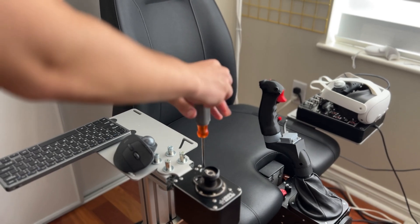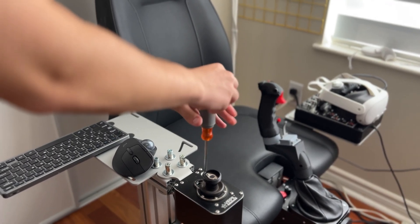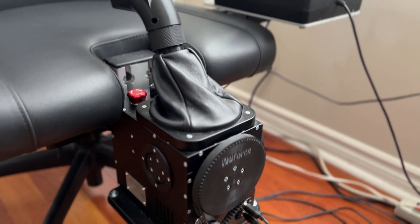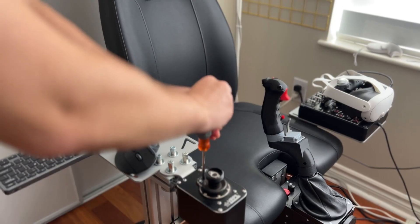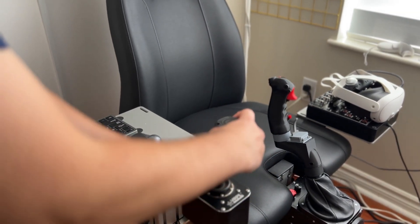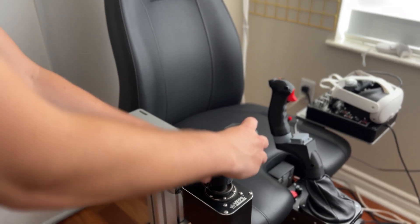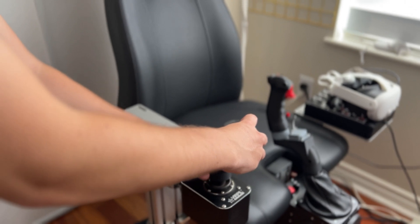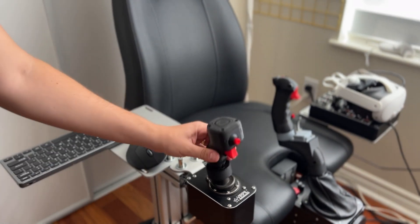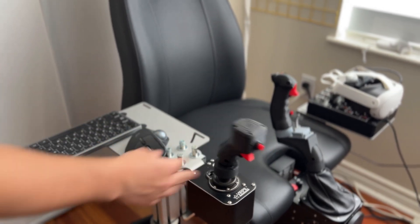This version is also compatible with Thrustmaster and Virpal bases. As force feedback bases are finally coming to the market, I anticipate that many people may be upgrading. Before you give away or sell that old Warthog or Virpal base, consider removing or loosening the springs and using it as a base for an HCU like this one. The HCU in the F-4 Phantom and in the F-14 Tomcat both do not have any spring tension to allow for rapid acquisition on the radar display.